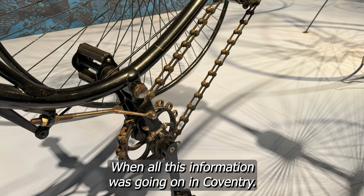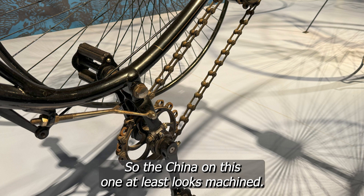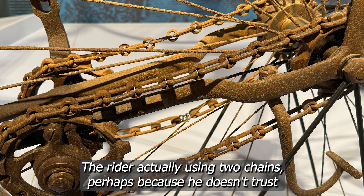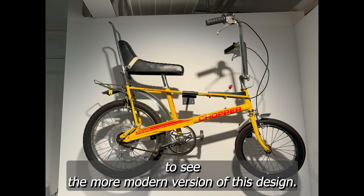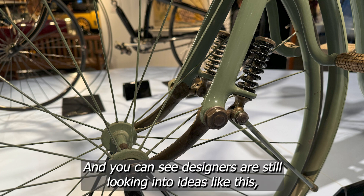When all this innovation was going on in Coventry, there were no standard patterns of chain or sprockets, so the chain on this one at least looks machined. This next one from the 1880s looks like it was potentially handmade on a forge, with the rider using two chains perhaps because he didn't trust the strength of one. Here is the Singer Company with the world's first chopper, back in 1886 — and you can fast forward to see the more modern version of this design. Have a look at the front suspension design; you can see designers are still exploring ideas like this even now.